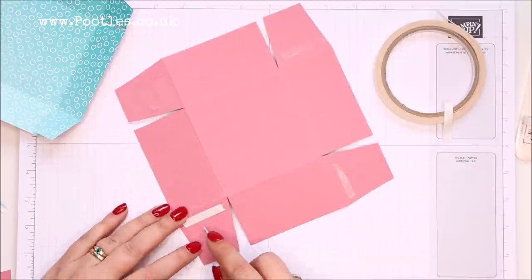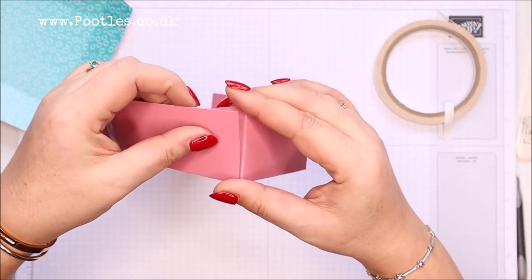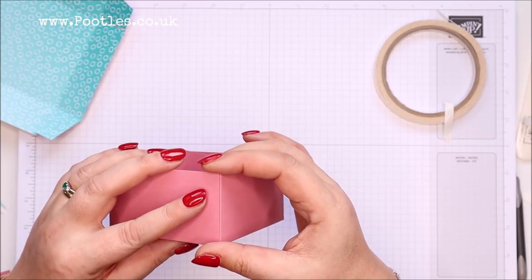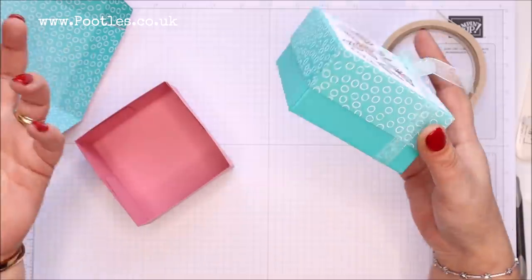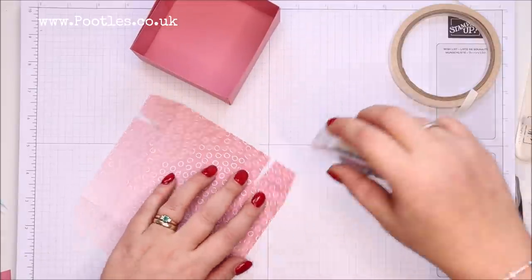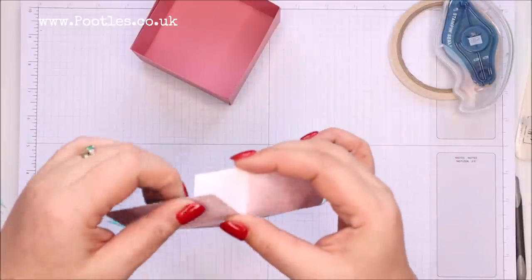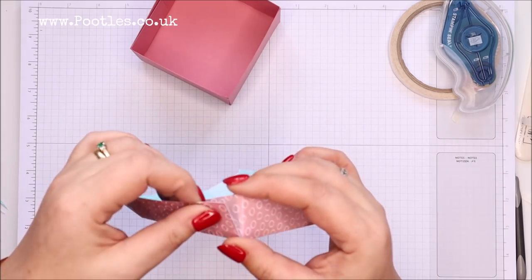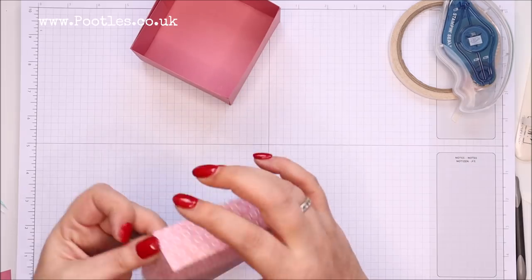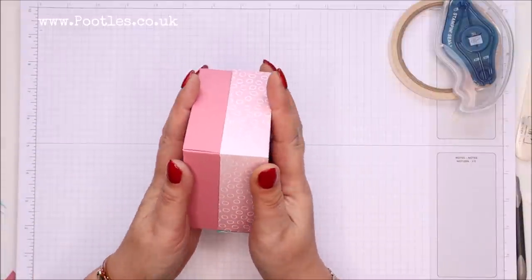All of these corners are going to get stuck down. The box itself is so quick to make. I've made lidded boxes before but I've never made them with designer series paper — normally I've done it with about an inch difference but I fancied doing something just a little different. We're just sealing it in exactly the same way as we did the base. And in answer to the question I had the other day — it fits perfectly over the top.